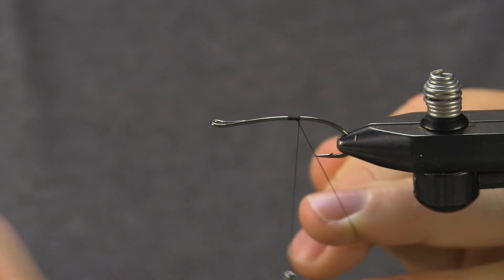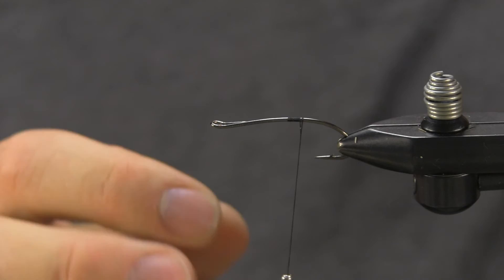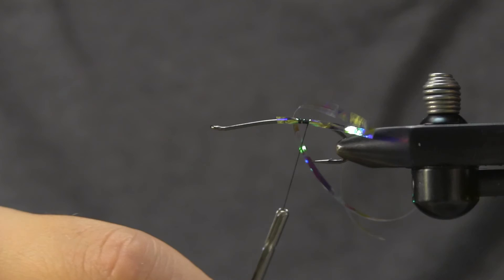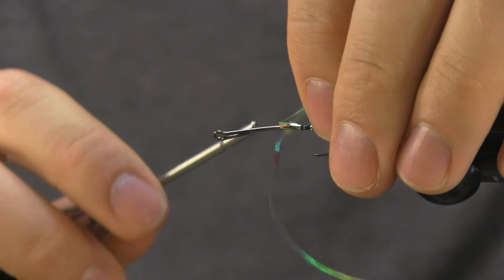Almost over top of the point, tie in the body. We're going to do tinsel — it's a Mirage large opal mylar. Put that on the bottom. Right behind that we're going to do some oval silver small for a rib. It's going to protect that mylar wherever it gets, and there's your body.